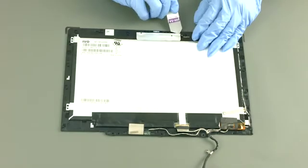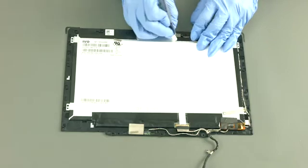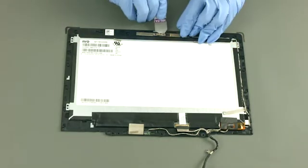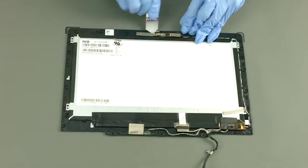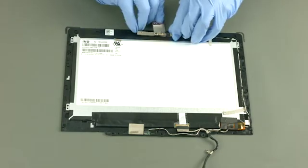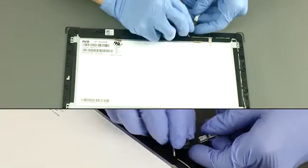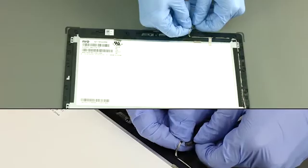Peel off the aluminum foil. Peel off the camera module. Disconnect the camera cable and remove the camera.